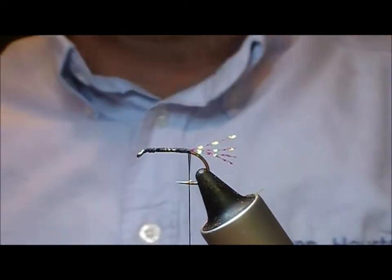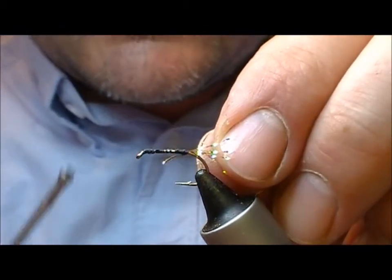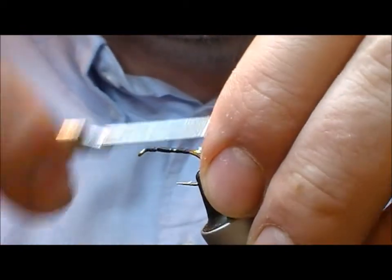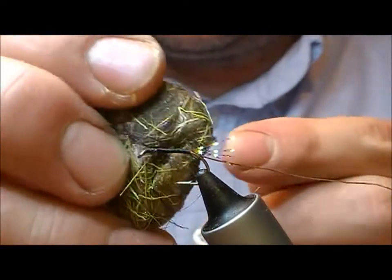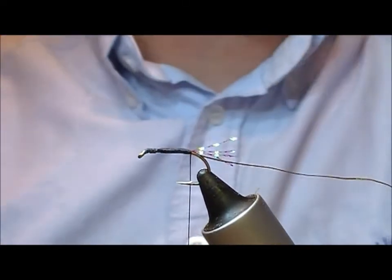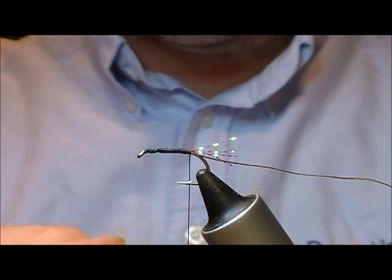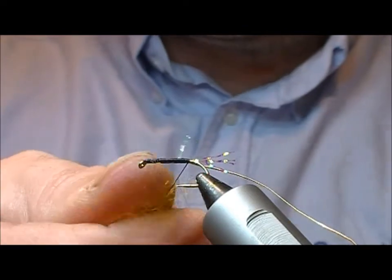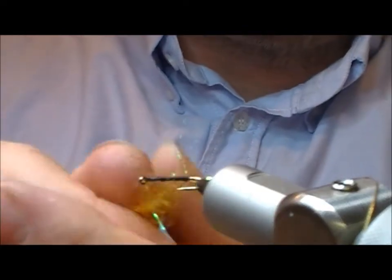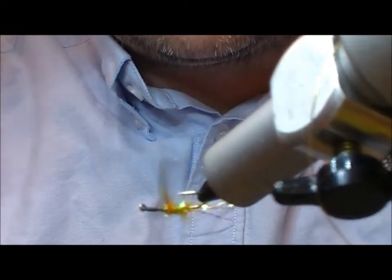For the rib on this one I'm going to use a bit of gold oval. I'll tie that in on this side and again go back to the bend, and add a bit of wax onto the thread. Now the dubbing on this one is a mixture of picric and golden olive, and also a bit of glister in there. Don't need a lot of it because we're having a fairly short body on this one. Make a dubbing rope and wrap that a little bit over halfway, maybe two thirds of the body.